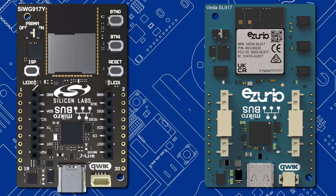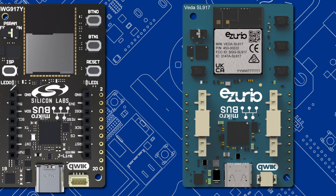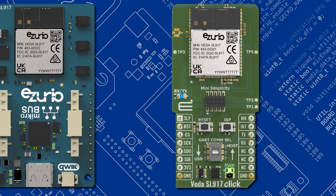Even lower cost are the Explorer Kit boards, from both Silicon Labs and also Azureio. These boards have a couple of buttons and LEDs, and both quick and micro-click connectors allow additional peripherals to be easily added. The final board, also from Azureio, is the Vida SL917 Click, which is in a micro-e form factor, allowing it to be slotted into other boards, including Explorer Kits, for use as a Wi-Fi network co-processor.